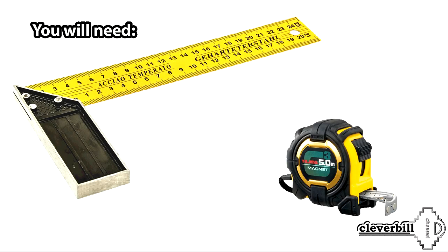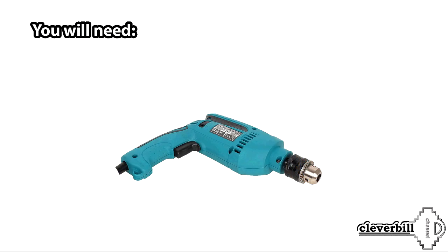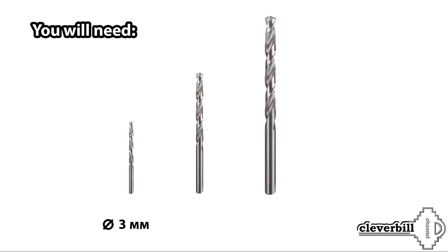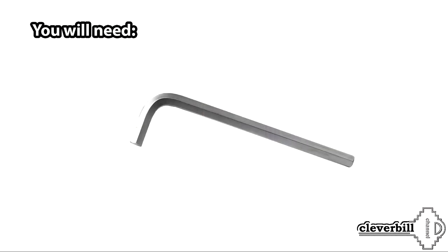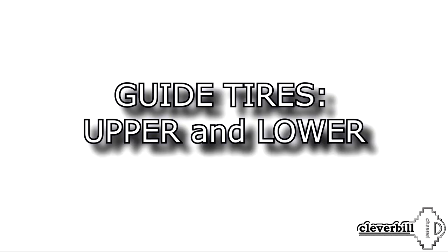You will also need: a tape measure, angle, caliper, and pencil; an electric drill with metal drill bits of 3 mm, 5.5 mm, and 10 mm; an imbus key; and a conical countersink. Also needed are the top and bottom guide rails for the doors.